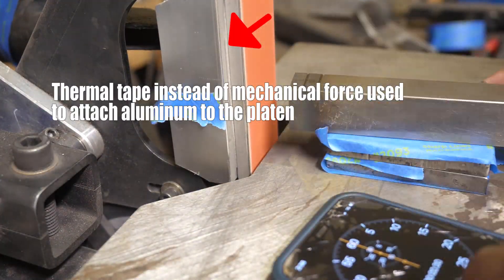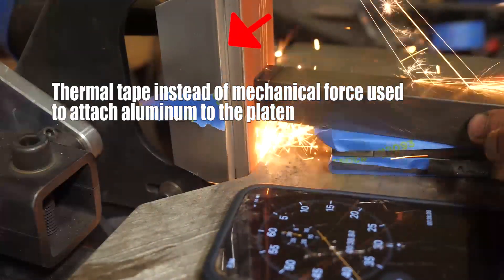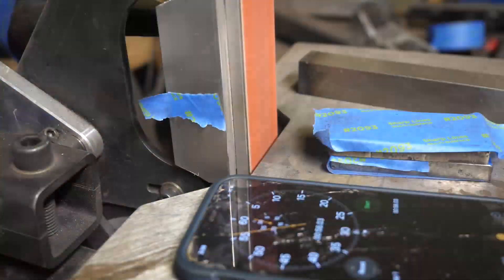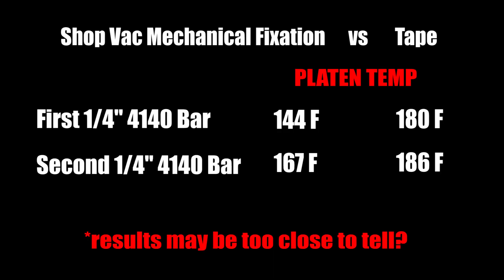On my way out, let's give it one final try with the thermal tape instead of mechanical force joining the heat sink to the platen, just to see what happens. The tape didn't do quite as well — 36 degrees hotter for the first minute of grinding and maybe 19 degrees hotter for the second minute. I don't know if that's significant or not.